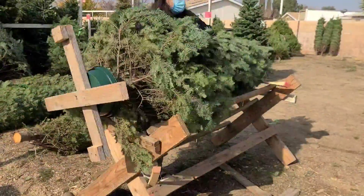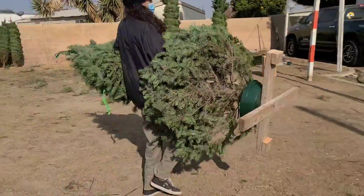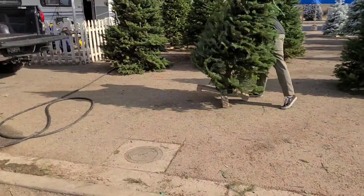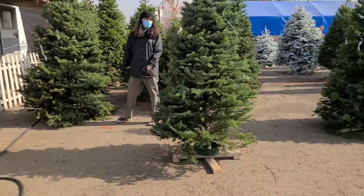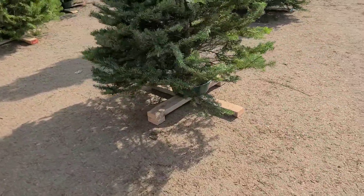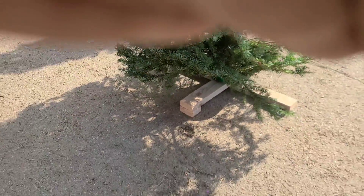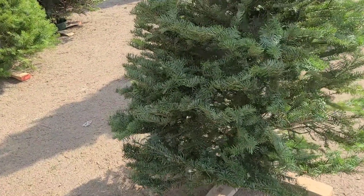There it is. Let's see if it's straight — see how good Julian did on this. There it is. Straight. Very straight. So that's just two 30-inch two by fours. If you have a really big tree, you can use two by sixes instead of two by fours.